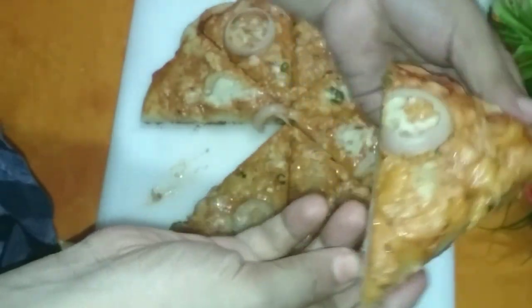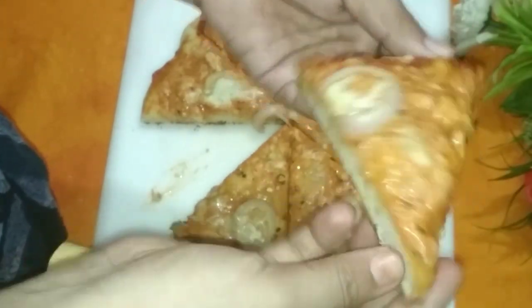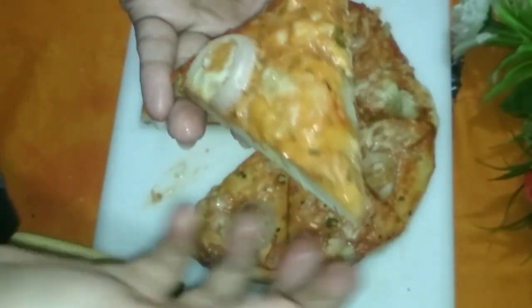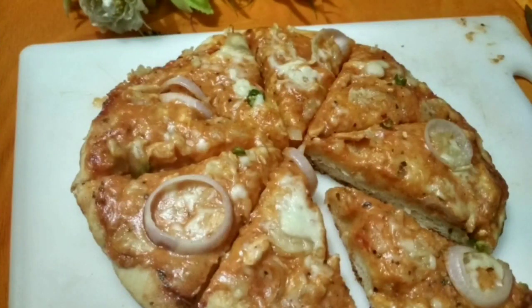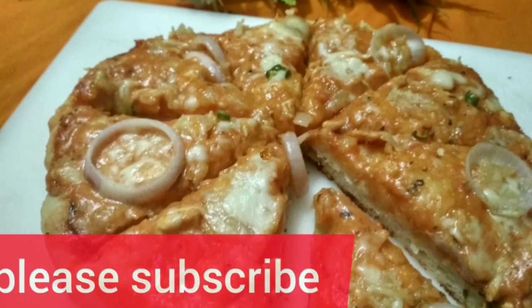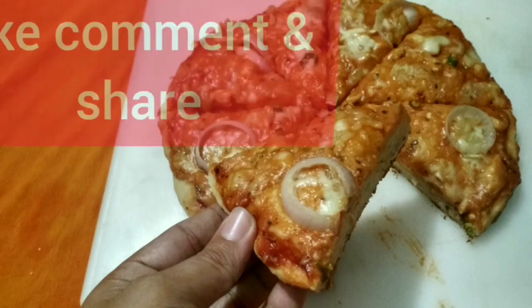If you liked my video, please subscribe to my channel and share it with your friends and family.